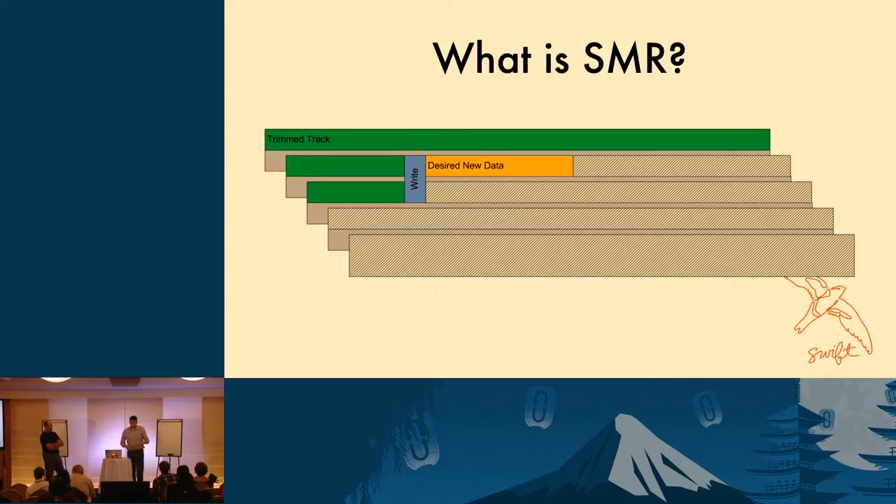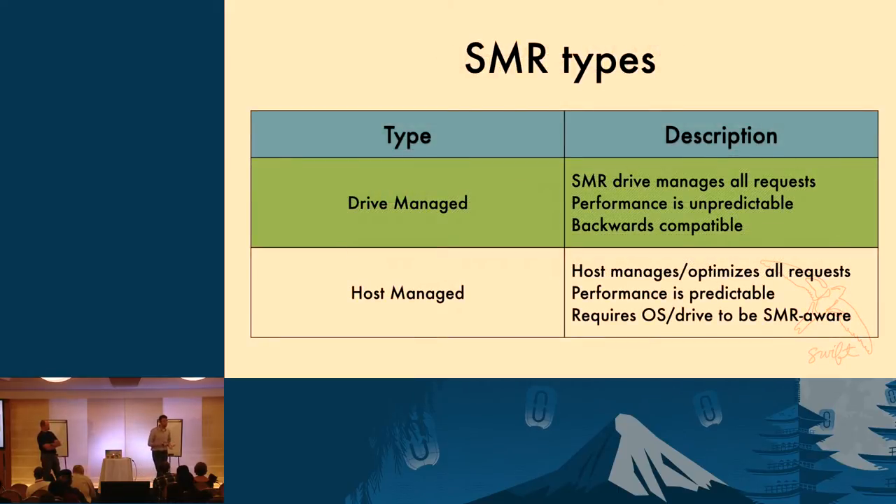There are basically two different kinds of SMR drives available today — there's a third not quite yet available — but the two we're covering are drive-managed and host-managed. A drive-managed SMR drive pretends and fakes it out, saying you can use it exactly like you've always been doing. Just plug it in as a replacement for a PMR drive and your applications will still work. You don't have to do anything — the firmware on the drive itself manages any sort of translation. We're going to cover drive-managed first, because these are things you can actually buy today.